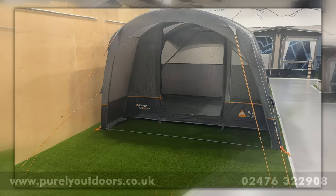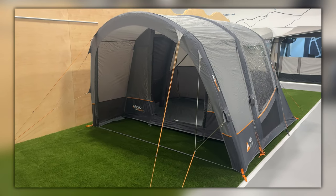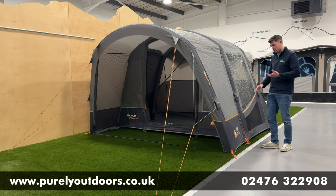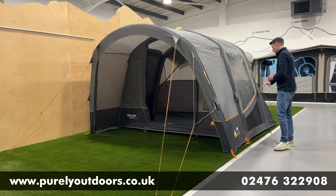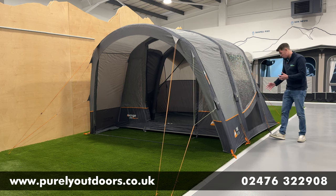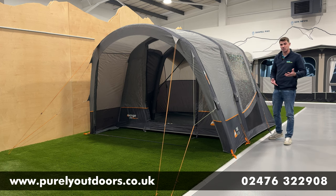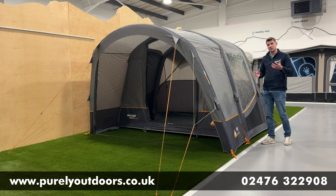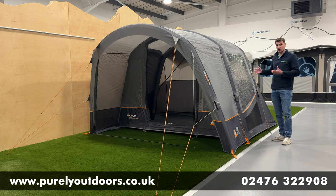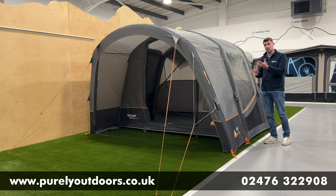The next thing you'll notice is the aesthetic. This has changed from the Cove 2 model — they've gone back to the more traditional Vango colourway of two-tone grey with the iconic orange. There's a lovely orange swoosh that goes up the side of the awning, and you've got the Air Zone ventilation, which gives pretty much double the amount of ventilation from the side. Great in the summer months, especially if it's being used as a sleeping area. There's also a hooded vent at the back, and aesthetically it's looking really sharp.